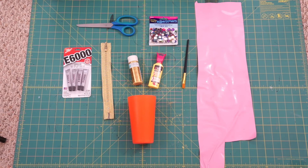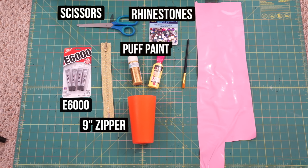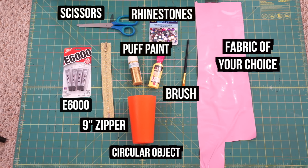Here are the materials you'll need: E6000 glue, a gold zipper, scissors, a pack of colorful rhinestones, gold puff paint, and I also have a more vibrant gold paint, a paintbrush, a circular object that is the size you want your purse to be, and a pink heavy fabric of your choice. I decided to use this pink vinyl because I had it at home, but I do not recommend using vinyl if you are a beginner at sewing.